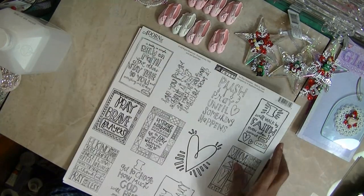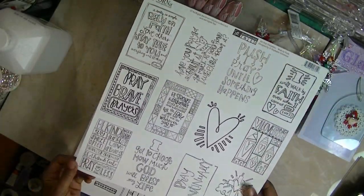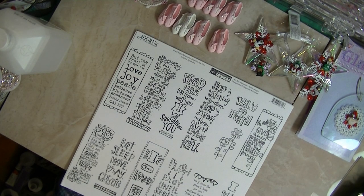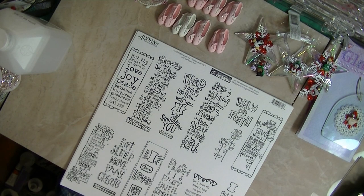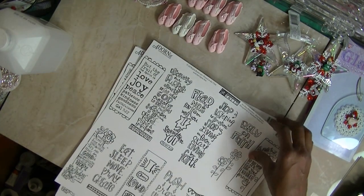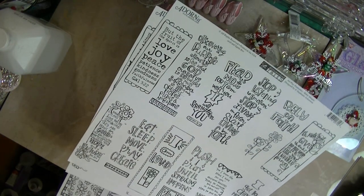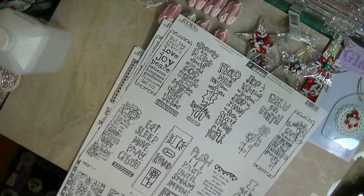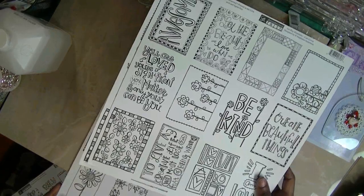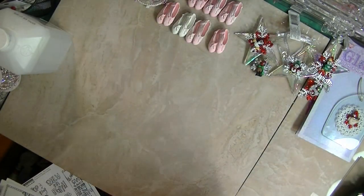I got some of Stephanie Ackerman's papers — they're journaling cards but you color them up yourself. I got two of these. This feels like — you may remember years ago, Prima had some paintable paper and they brought it back out a couple of years ago. It's like that paper — a real heavy cold press feel. I got two of those. I love these because they're all Bible phrases. And then I got three of this other one. So I get to paint and color those up.